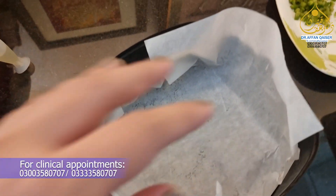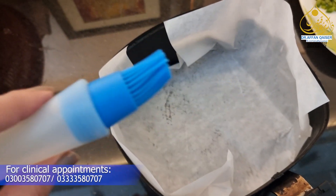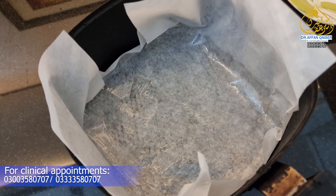In the air fryer, I put a butter paper. This is a butter paper, from the market. Now I will sprinkle olive oil in it, to keep it clear so that it doesn't dry. I have greased it.